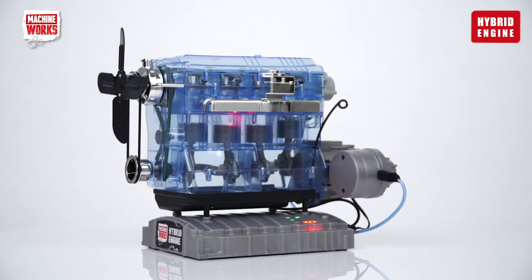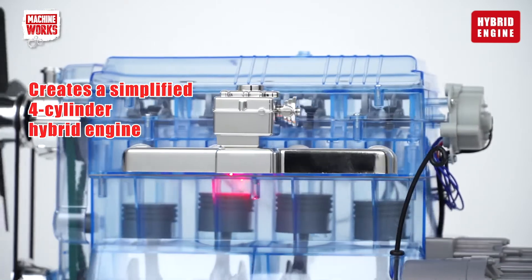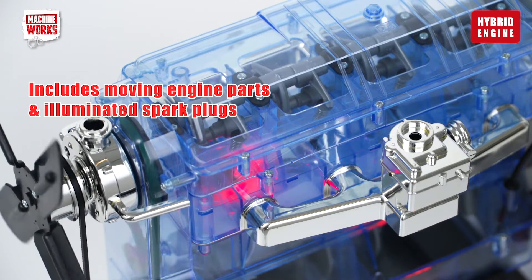The result is a fully working model in simplified form of a four-cylinder hybrid engine. It shows how an internal combustion engine works, with moving parts and illuminating spark plugs.